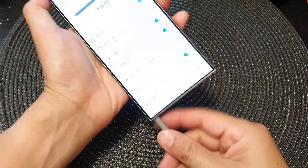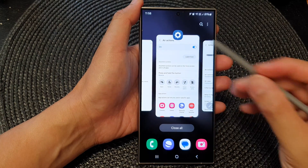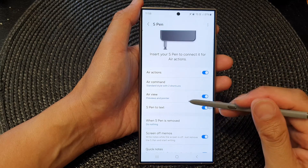So let's pull it out, and now if I press and hold on the pen button, we can see it will open up the recent screen.